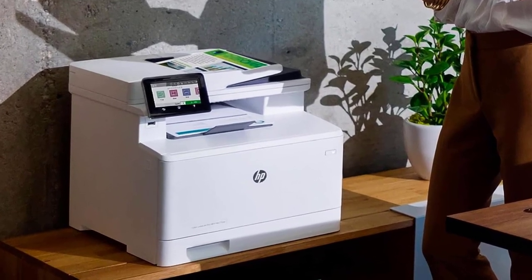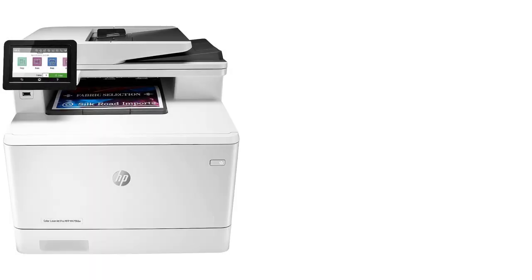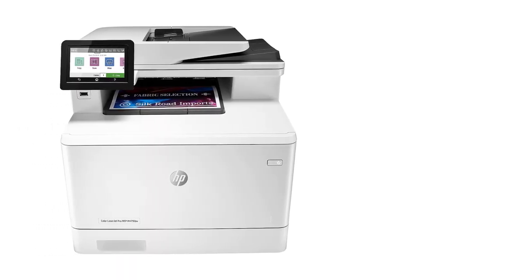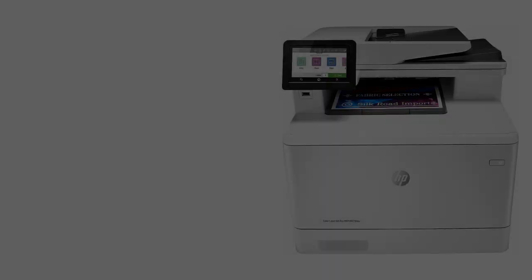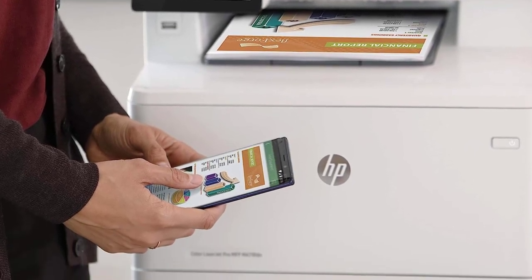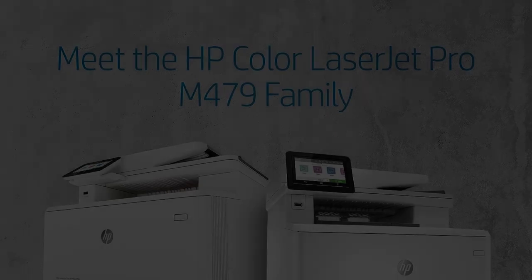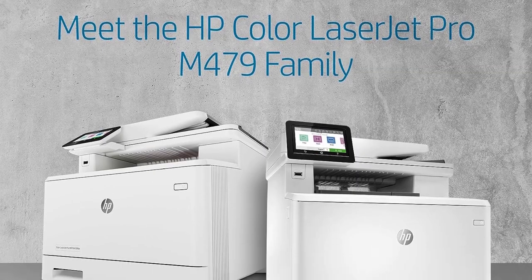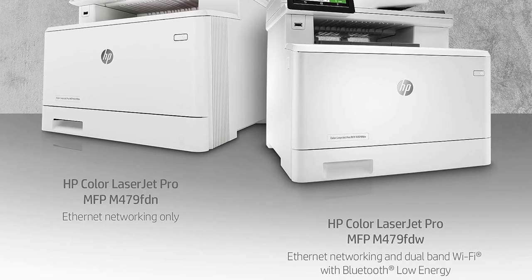While the M479FDW is an excellent printer, it's also quite expensive. If you want something cheaper, we recommend the HP Color LaserJet Pro MFP M283FDW, also known as the HP LaserJet Pro M283CDW at Costco. It's also a color laser model that produces incredibly sharp documents; however, it doesn't support automatic duplex scanning, and its toner cartridges don't last as long.